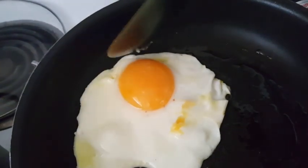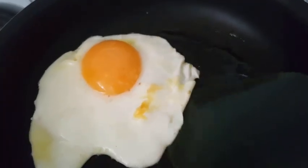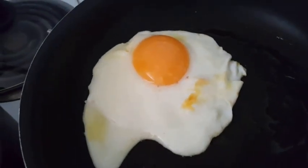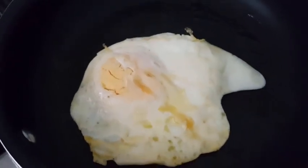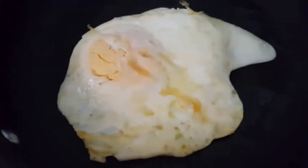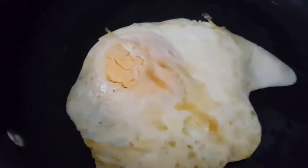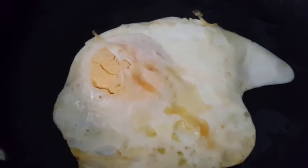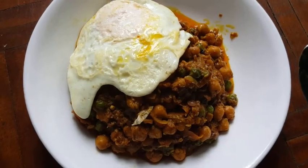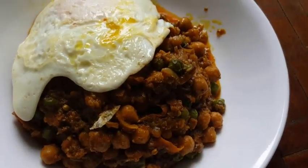I'm just making a fried egg. I flip the egg over and turn the heat up because I want my fried egg a bit medium — not too hard. So my food is ready: fried egg with the curry.